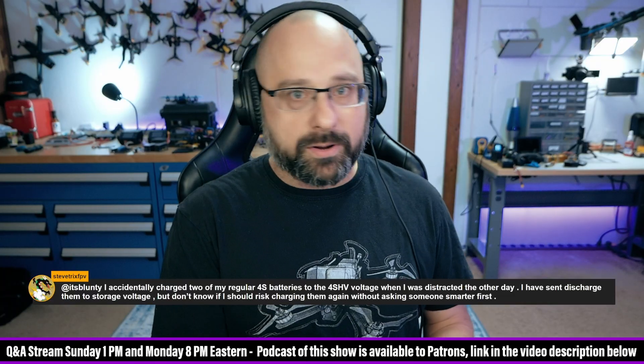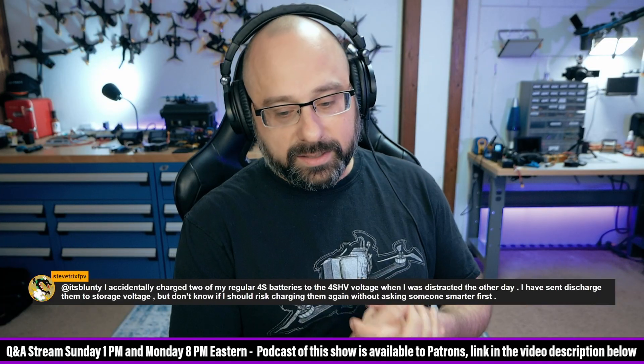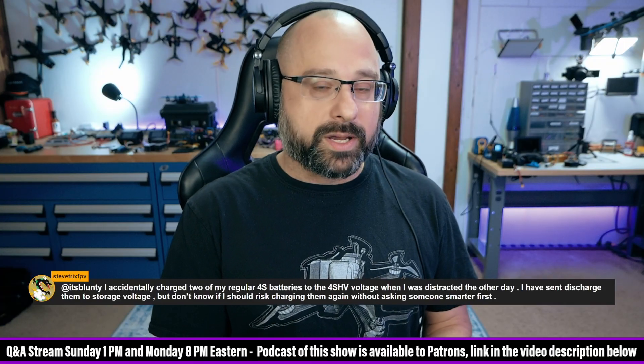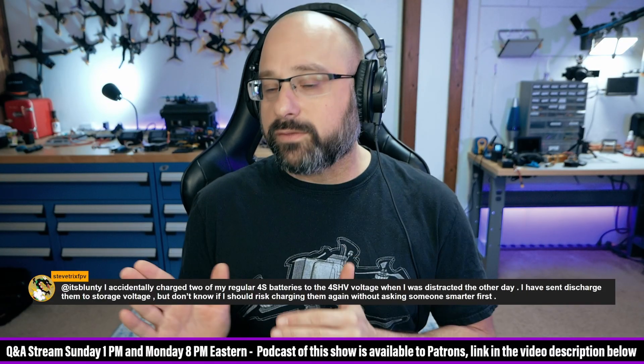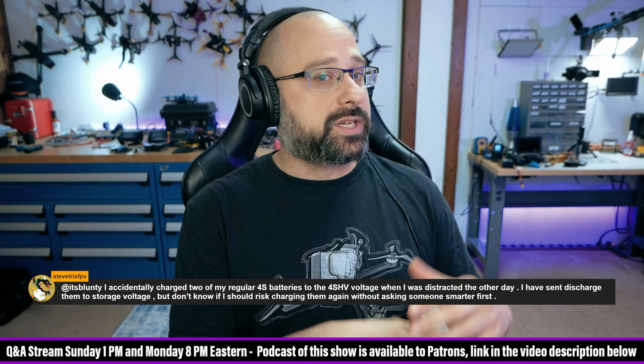Steve, it is good to be paranoid about batteries, because if you don't know with batteries, it's better to be paranoid than lackadaisical and let your house catch on fire. But in this case, you're being way too paranoid. It's okay. If they were going to light on fire, they would have done it when you overcharged them. Now that they're back into a safe voltage range, it's okay.